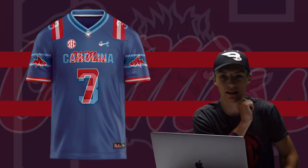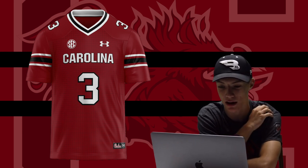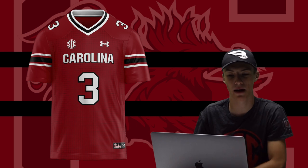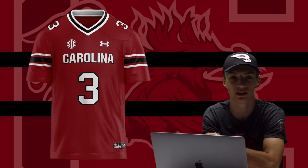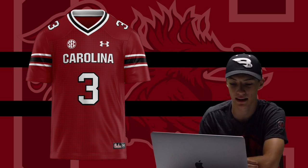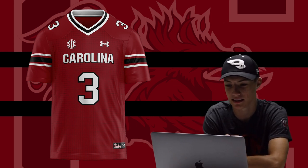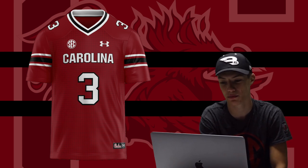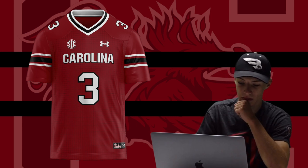For my favorite team, South Carolina, I did something a bit different. If you're a Gamecocks fan, you may have seen the leaks of the new jerseys for this season. It looks like we're getting the same style as the Black Magic jerseys from last season. This is actually an exact replica of the leaked jersey — I made it 3D in the template. This could be what the Gamecocks are actually wearing in the coming season. I really like it; it looks better than what we had before, and I'm definitely picking one up.